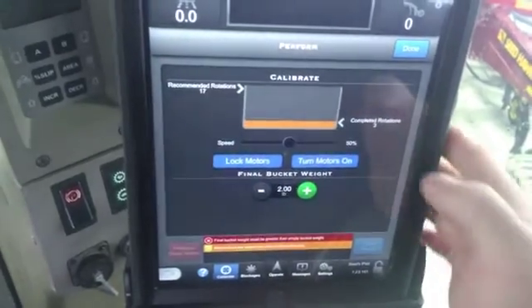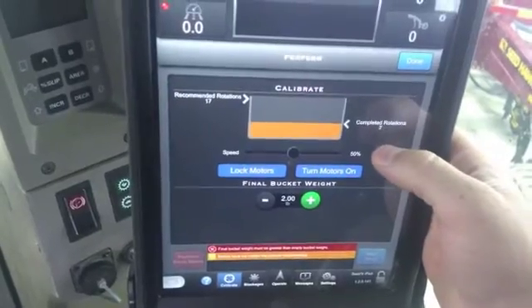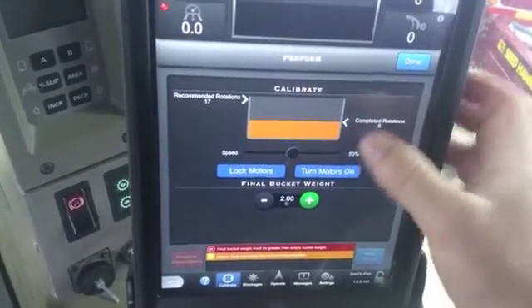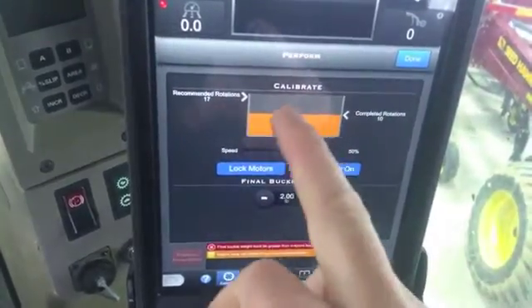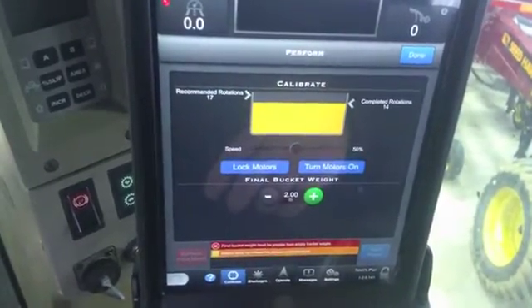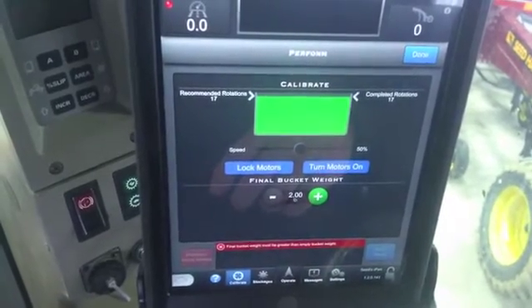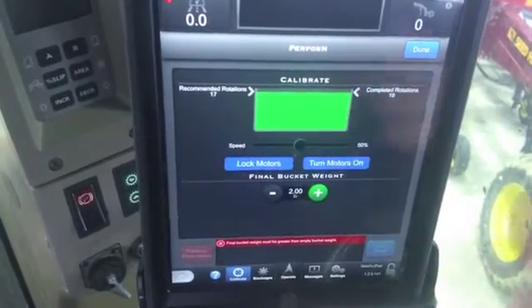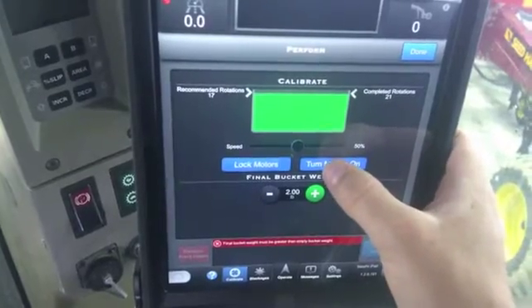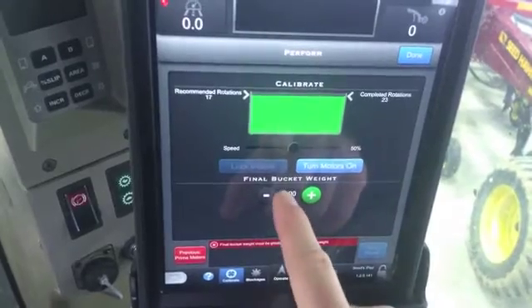To turn on, you just push on this and lock it — your motors are rotating, as you can see on the right-hand side showing completed rotations. At any time you want to stop it you can, but you won't be able to save anything until this screen is green. Once you hit the recommended rotations, you'll notice it turns green — that means you're complete. You can go further if you want, but that is enough. Hit stop.